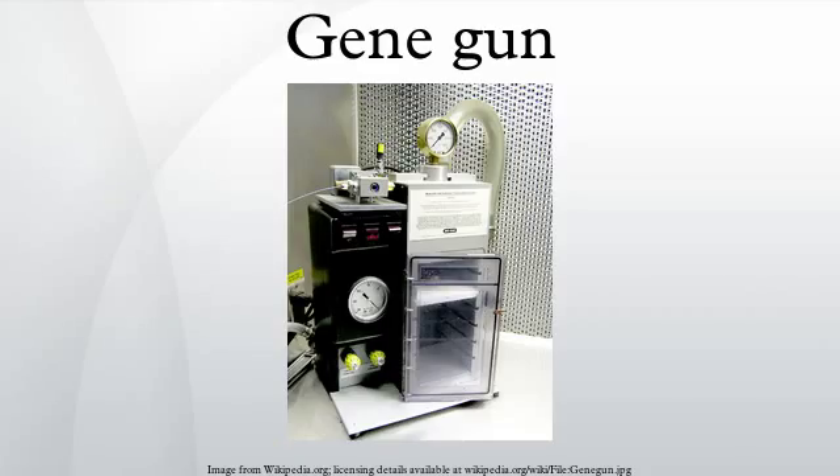The gene gun was originally a Crosman air pistol modified to fire dense tungsten particles. It was invented by John C. Sanford, Ed Wolfe, and Nelson Allen at Cornell University, and Ted Kline of DuPont, between 1983 and 1986. The original target was onions, and it was used to deliver particles coated with a marker gene. Genetic transformation was then proven when the onion tissue expressed the gene.